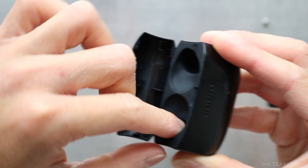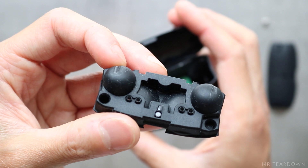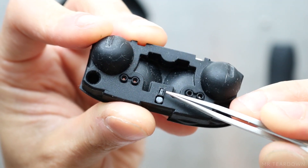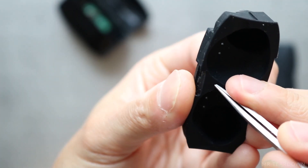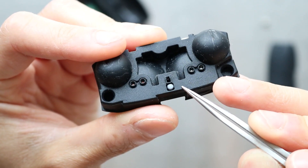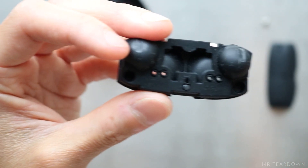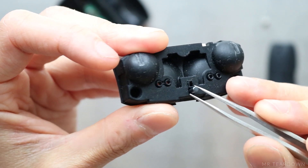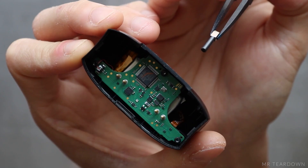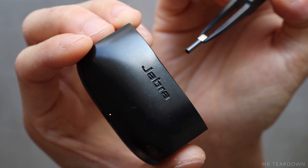The bottom rubber can be taken out quite easily, and I think this is where it gets interesting. There are quite a few things happening within this piece of rubber. First of all, there is a tiny transparent plastic that guides the LED light from the PCB to the top of the rubber. And there is also a magnetic rod right next to the light guide. The rod does not create a magnetic field around it, as we can also see its behavior on this magnet viewing film.